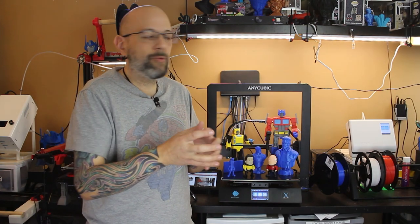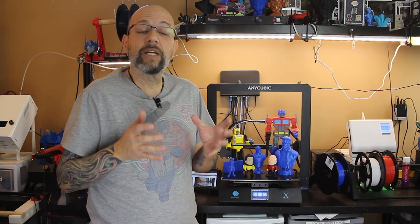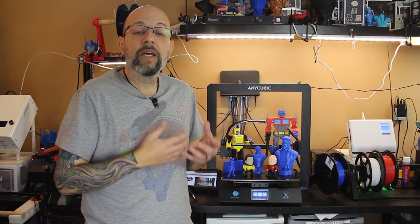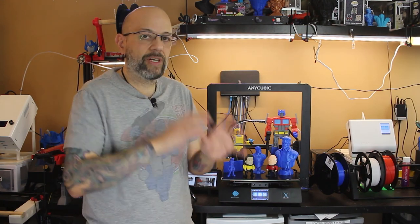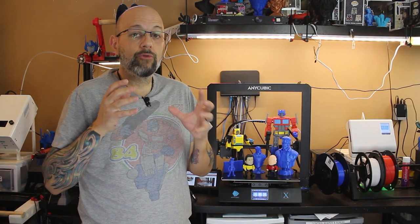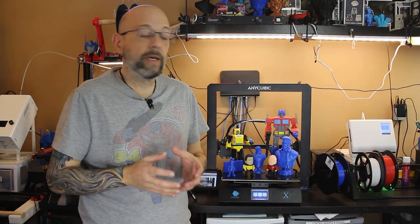Instead of doing a multi-camera setup I'm just going to show you the machine. I'm going to show you some stuff that I've printed off of it, and instead of trying to zoom in I'm going to take some pictures and insert them so you can really take a look at what I'm seeing.